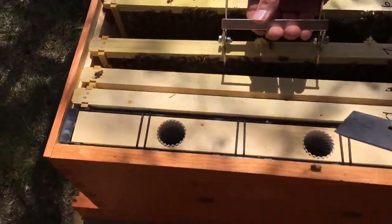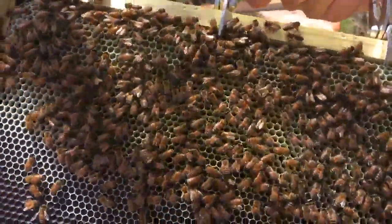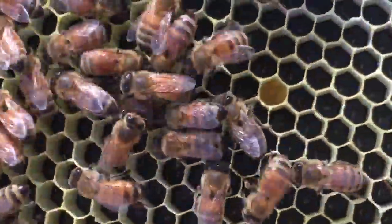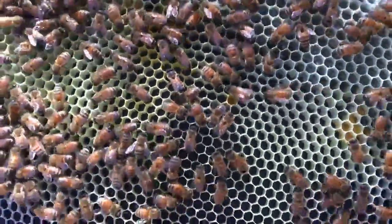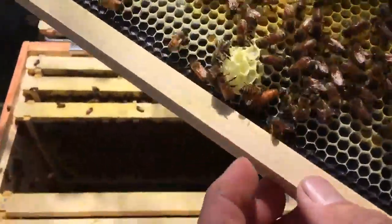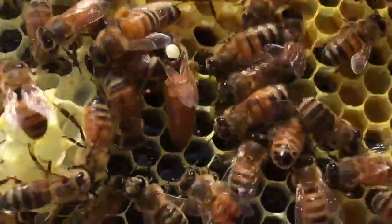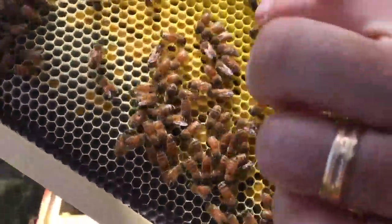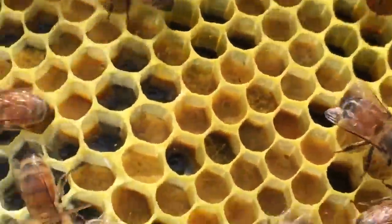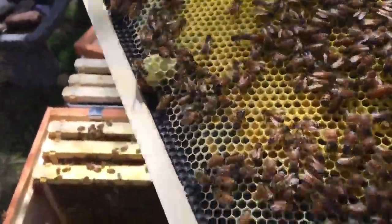Frame seven — there are eggs all along the bottom, so our queen was here within the last three days. Beautiful — Anthony found her, right down there. There's baby larvae and some eggs on the outer edge. Our queen Sarah of hive number one is on frame seven.